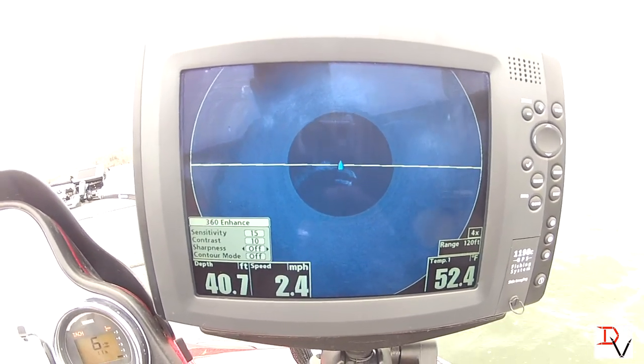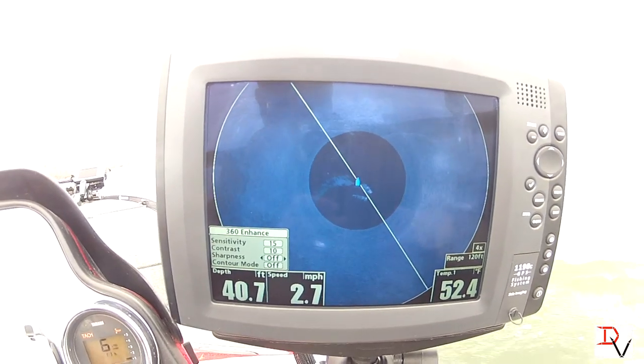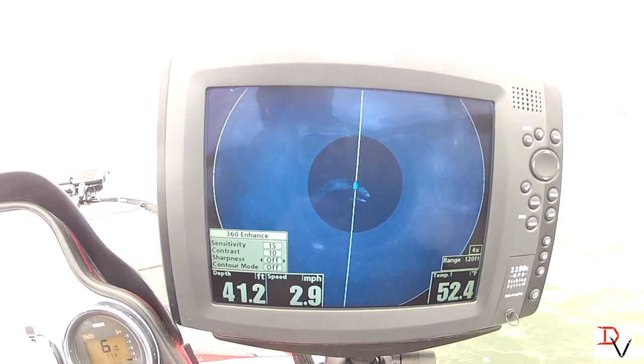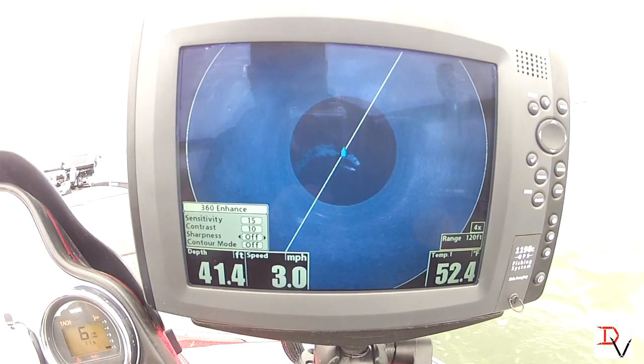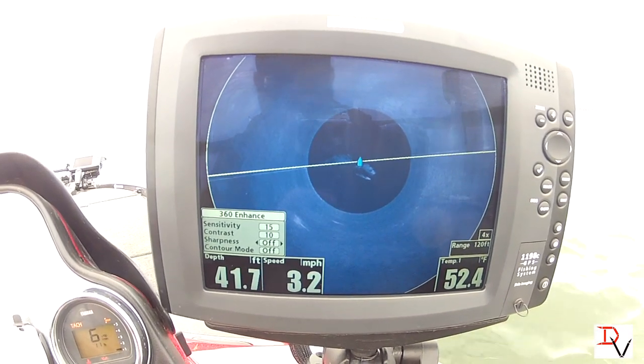We've got our 360 sharpness, just like we had with down imaging and side imaging. This is a fish hunting tool — the higher level you use, the more graininess it'll put to the image because it's highlighting.